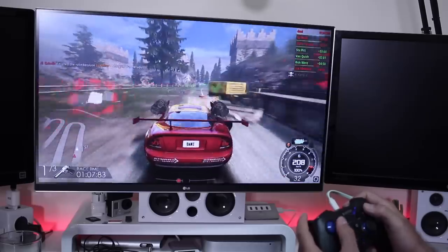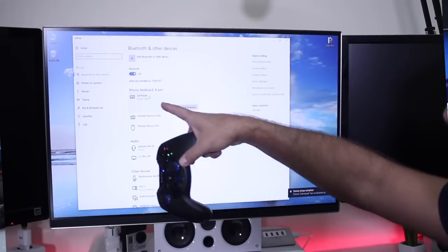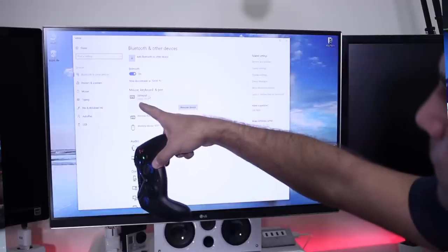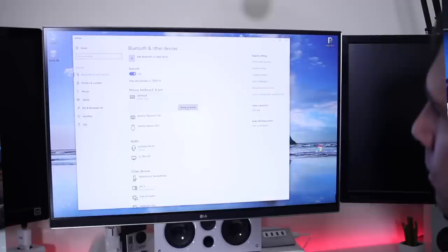I'm not sure if in the future Witek will provide drivers for Windows so we can use it through Bluetooth, because it does connect but it's just not recognized as a gamepad. Hopefully Witek will get a workaround so we can use it wirelessly on Windows instead of a cable. But that's the only con I found — everything else worked great.